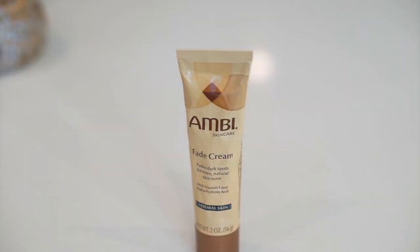Once my moisturizer is on, I apply my under eye cream — this is another goodie from Bobbi Brown, it's the hydrating eye cream. I apply it by pressing it into my skin with my ring finger, which applies the least amount of pressure. Next, I like to take care of any problem areas like dark spots by applying the Ambi face cream to areas of my face and neck. This is my go-to over-the-counter product that really helps to even out the skin tone.